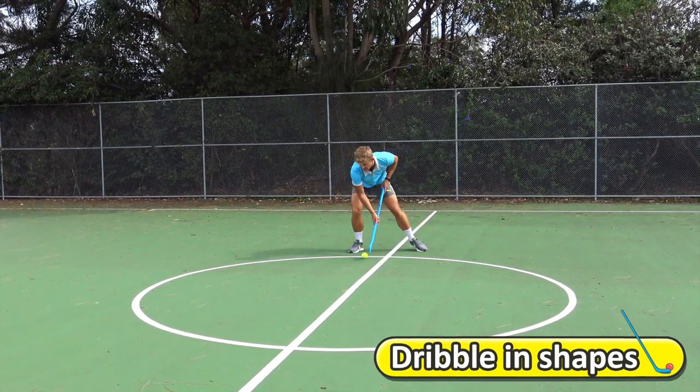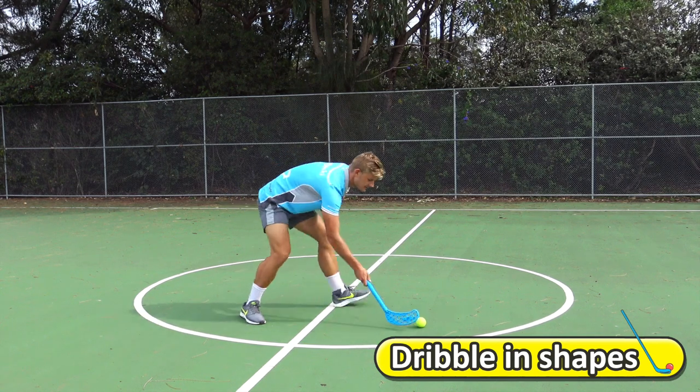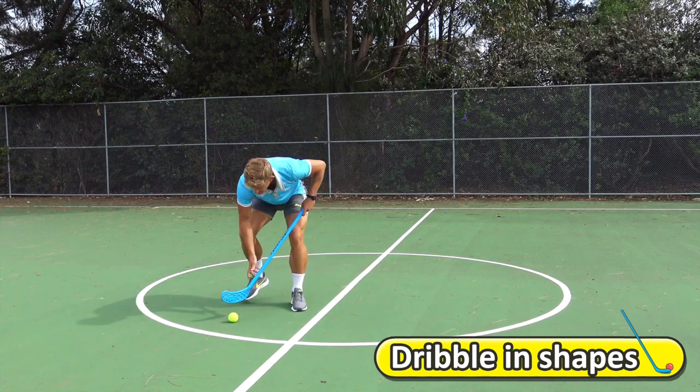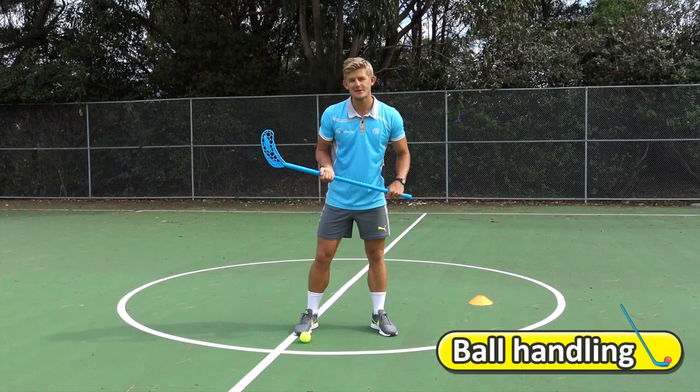Now I might dribble in a triangle shape. Keep that ball nice and close and controlled — just practice a little bit of hockey ball handling.